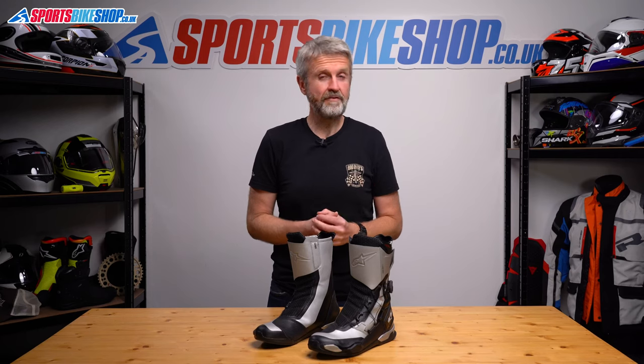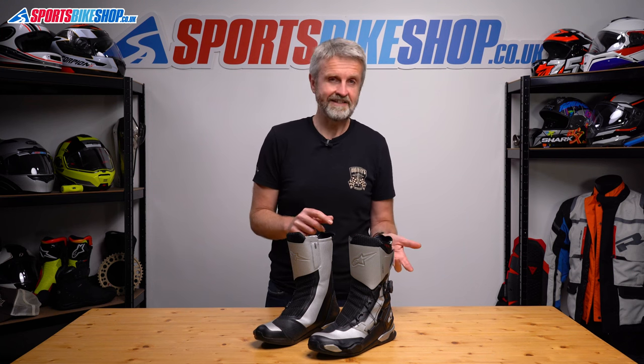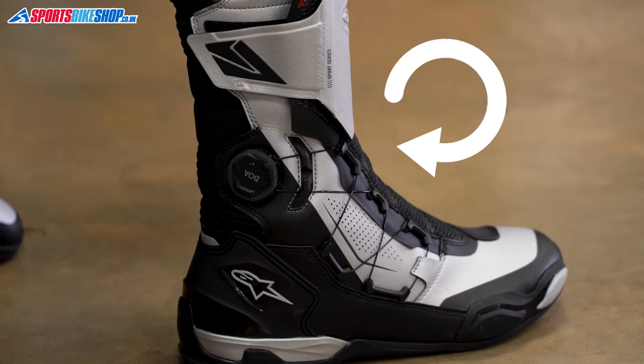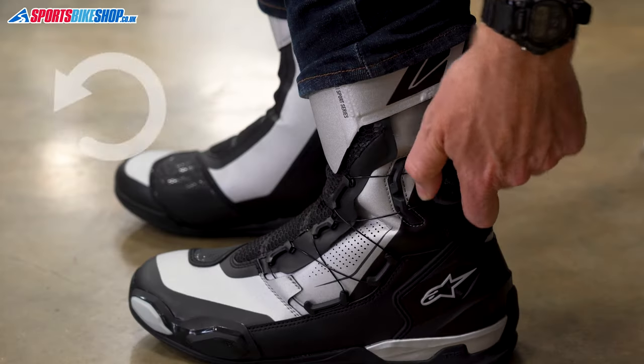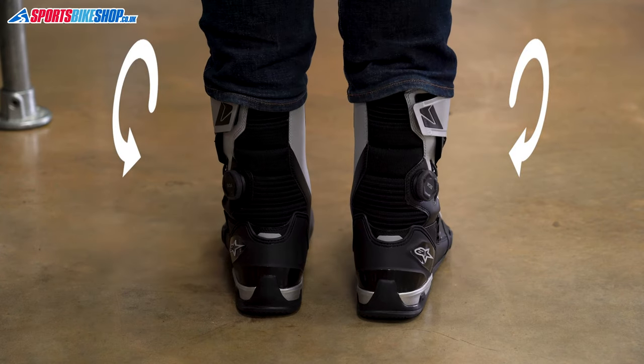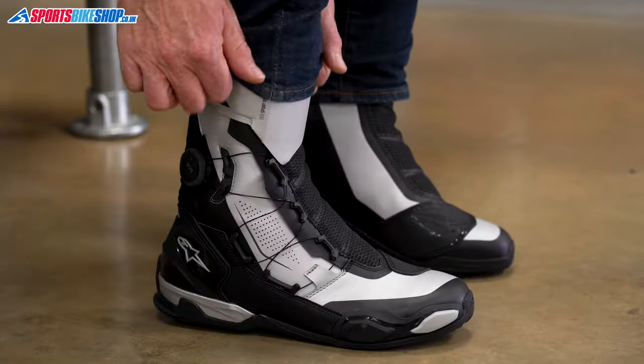Each click tensions the cord by around 1.5 millimeters, so it gives very fine control over how tight you want them to be. Other boots with similar fasteners not made by BOA have both adjuster wheels turning clockwise to tighten and anti-clockwise to release. These BOAs have a clockwise tensioner on the right boot and anti-clockwise tensioner on the left, which means you turn them both in the same direction when you're looking down at the boot — a simple thing, but it makes life a little easier.